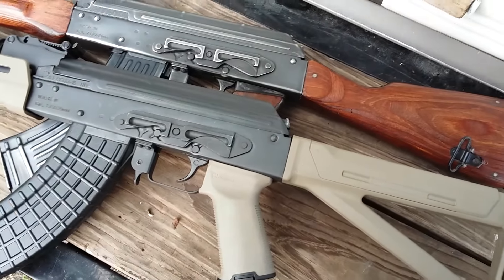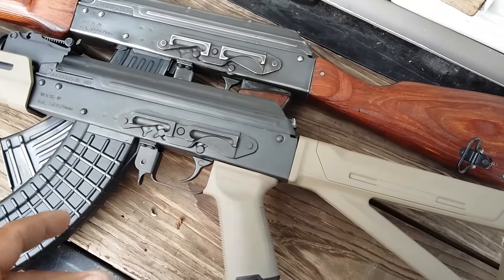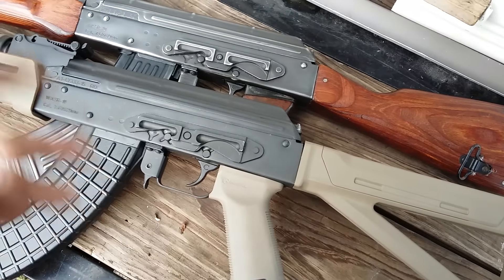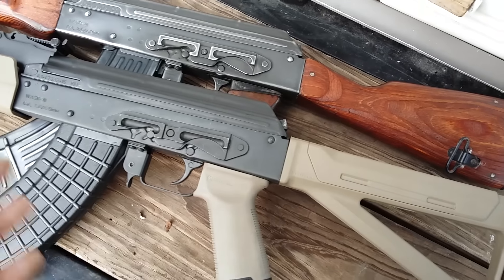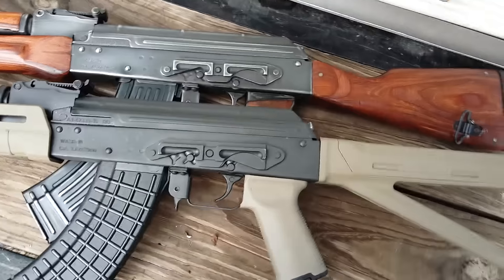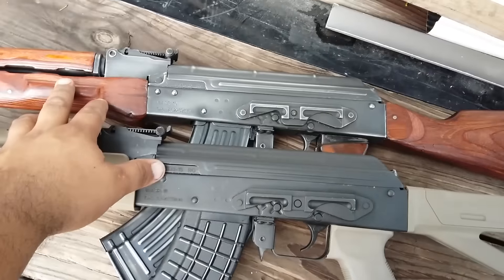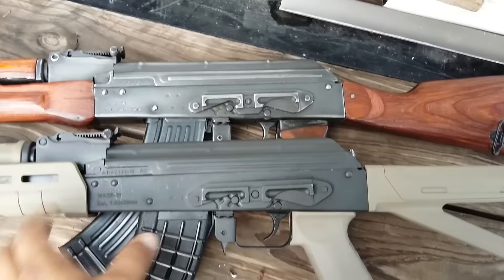One of the first things you've got to do on these Sentries — I loved it when these Walsers came with the laminate stocks. That was actually really better wood than what they come with now. It's just cheap number two wood, really simple to pick, and it's just not good. So I went and added some Russian furniture on that one.